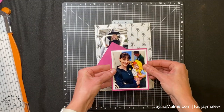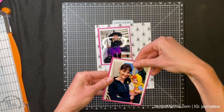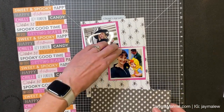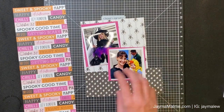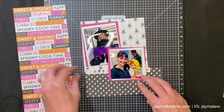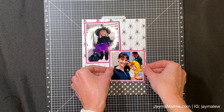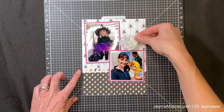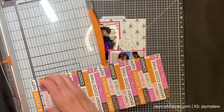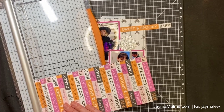I decided to go with a double mat because I wanted a white mat around my photo but also a pop of color, so I did a quarter inch extra around my photos for each mat. They didn't quite fit on the page how I liked with the double mat, so I cut the smaller photo down to three by three - the size in my sketch. I cut the mats so I only have a sixteenth inch border of white and an eighth inch border of wild berry. For the three by three photo, the white mat is three and an eighth by three and an eighth, and the wild berry is three and three eighths by three and three eighths.